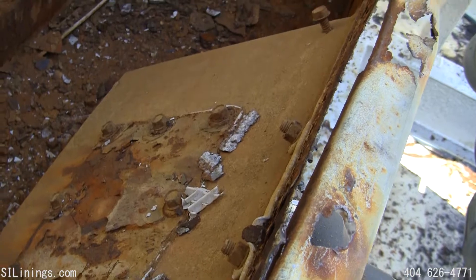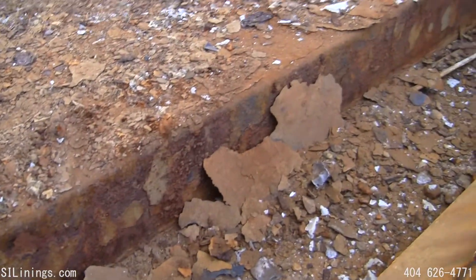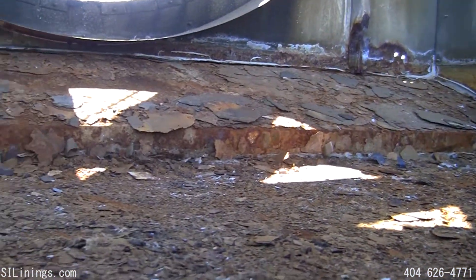The top edge of the cold water basin has rusted completely off. You can see the massive amount of scale rust that has accumulated in the cold water basin.